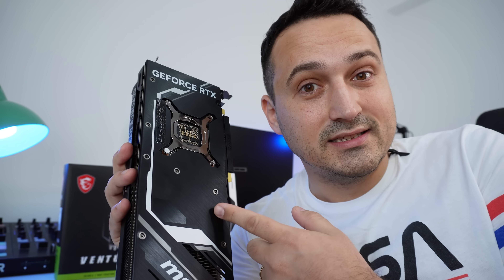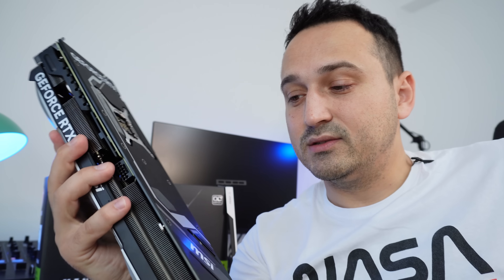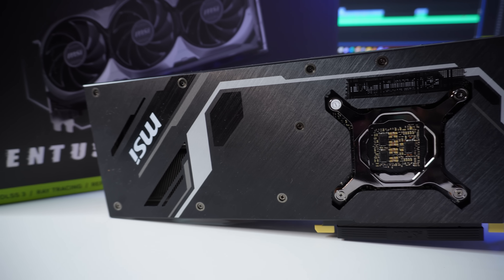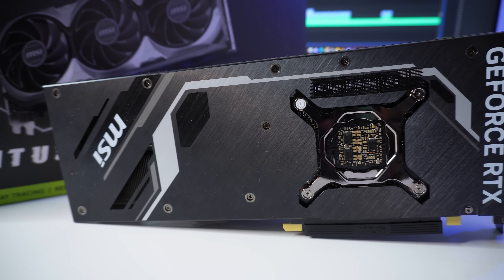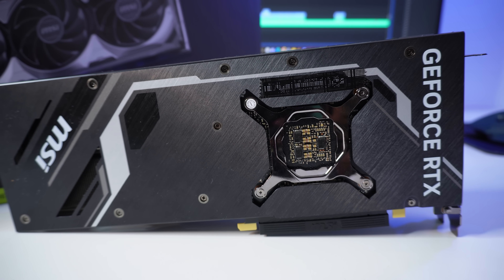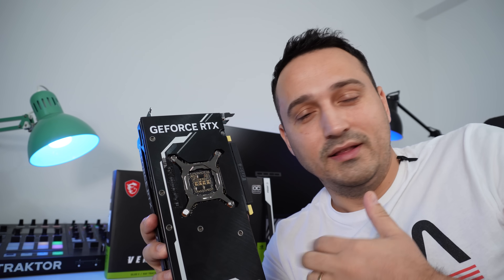What about the backplate? This is a 40-series card after all. Well, the backplate is anodized aluminum and should help draw a lot of heat away from your PCB, because first of all it is a pass-through design, and second of all this is only a 285-watt TDP GPU. With the help of the three large fans, it should dissipate plenty of heat, so you are getting a metal backplate with the 40 series.